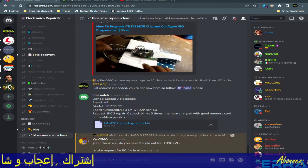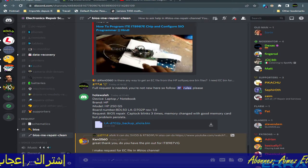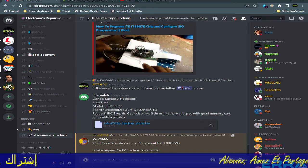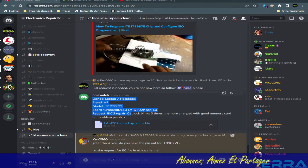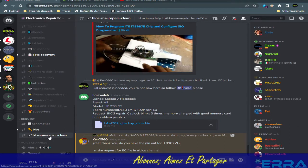Hi everybody, how are you? I hope you're all fine. Welcome again to a new video — it will be about BIOS repair, and we're going to deal with a case from Electronic Repair School: a cold-service BIOS repair clean.